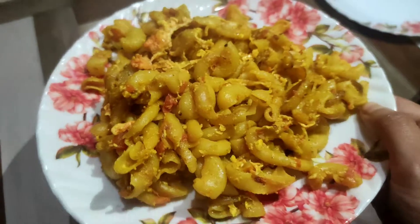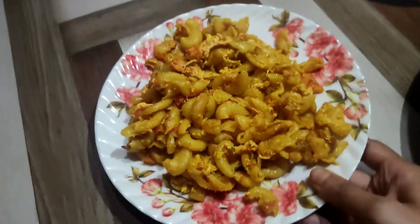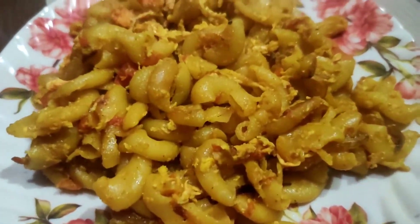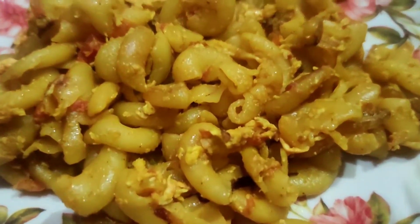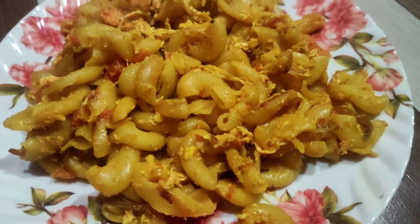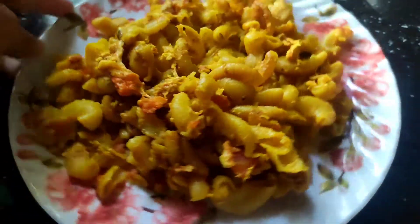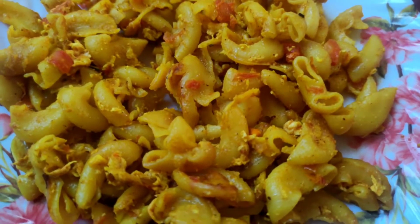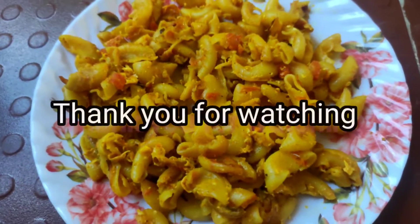This is the egg pasta ready to plate in a pan. Please like, comment, share and subscribe to our channel. This is the final look — egg pasta ready. Look at this.